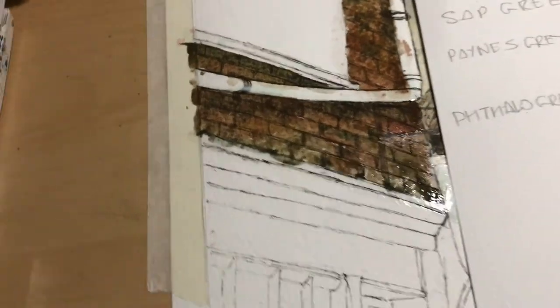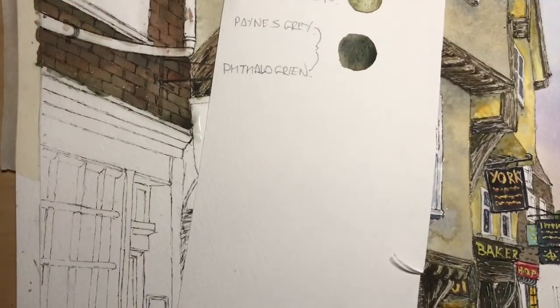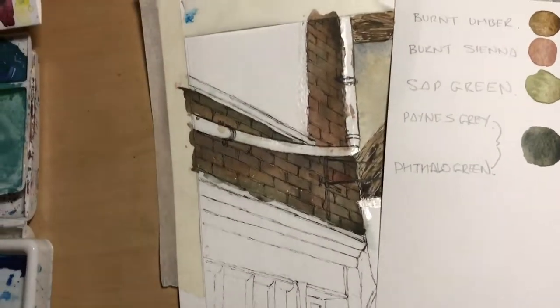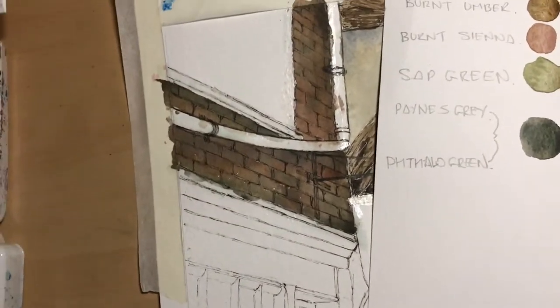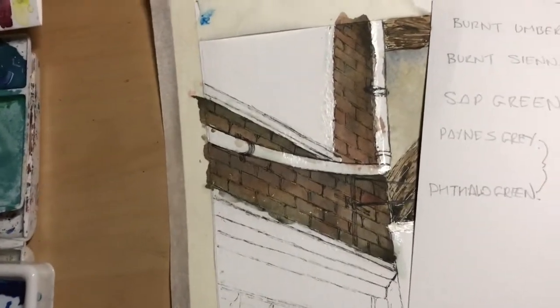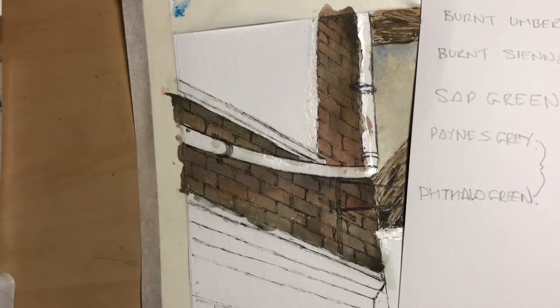I'll get the hair dryer on that and show you what it's like. So that's dry now — you can see it looks very dark. It looks aged, which is what we want. It does look very dark, but this next stage should start to bring that out a little bit.